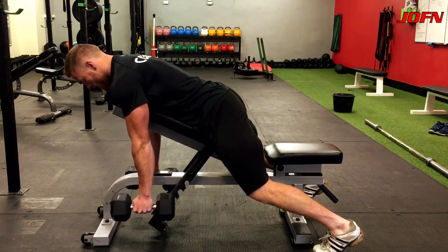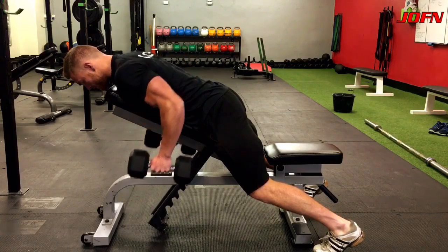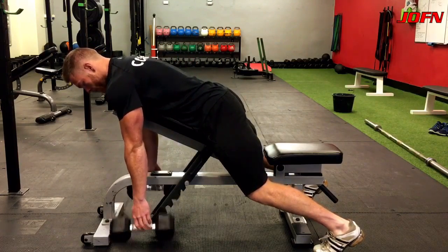You're gonna feel a nice deep squeeze in your lower lats, your mid lats, and also your mid traps. Remember, bring those dumbbells towards the pockets rather than the chest.